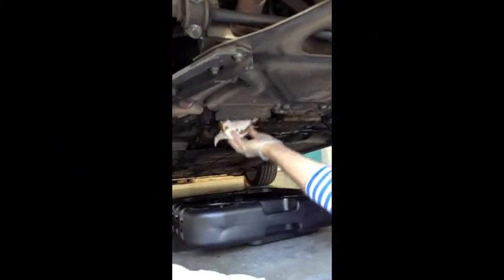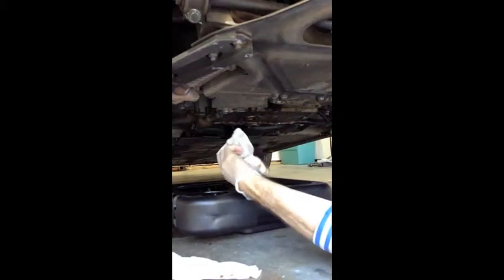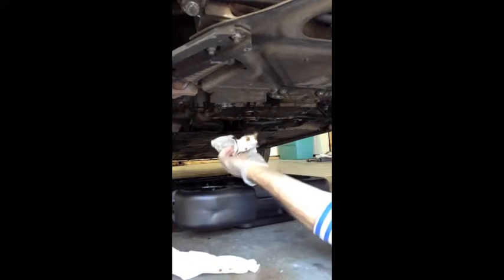Now that the oil filter plastic housing is off, we just jiggle the old filthy filter off, which is filthy.